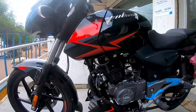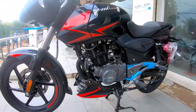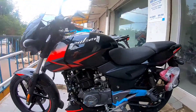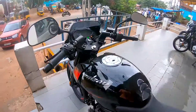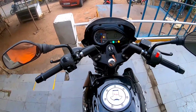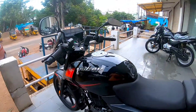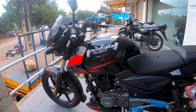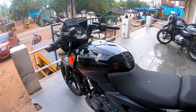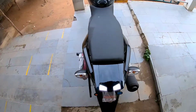It comes with a twin-spark DTS-i engine, which is an age-old reliable unit with a legacy of more than 10 years. The fuel tank is a chunky unit reminiscent of the classic Pulsar design, with a 15-liter capacity. With mileage claims of around 50 to 55 kilometers per liter, it offers a good tank range.